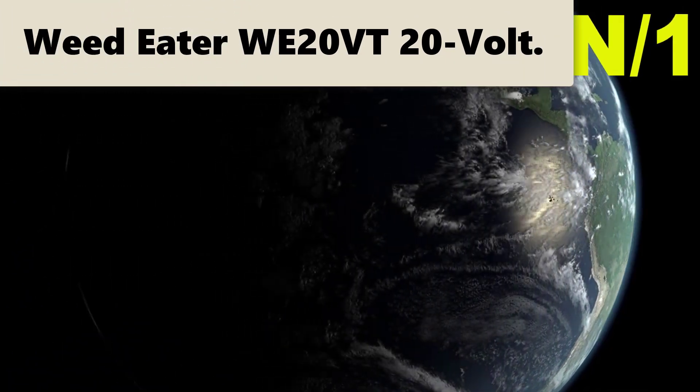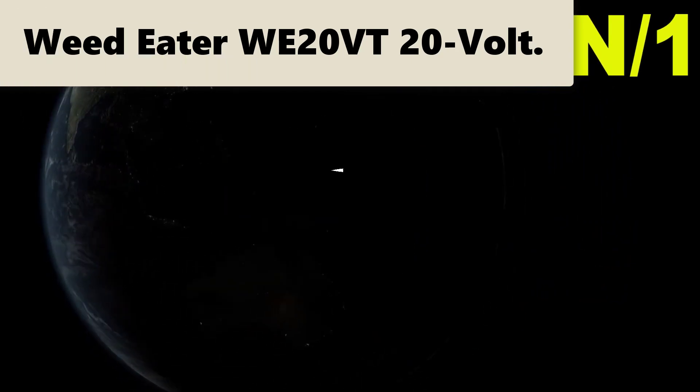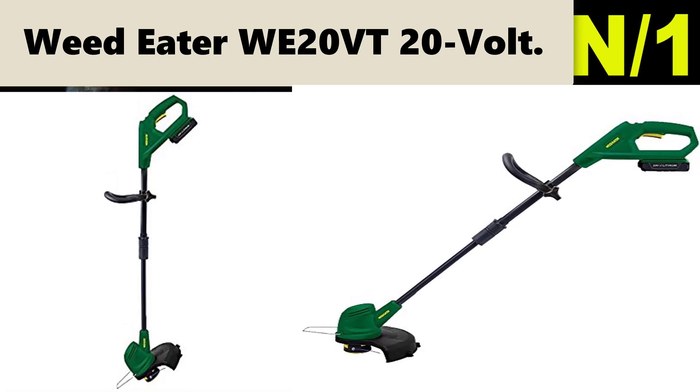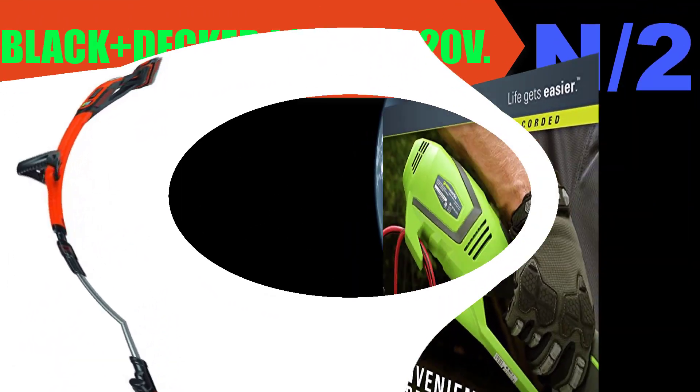Starting with the list: Number one — Weed Eater WE 20V. 20-volt lithium-ion battery gives you plenty of power to trim grass and weeds, with up to 25 minutes of continuous runtime.